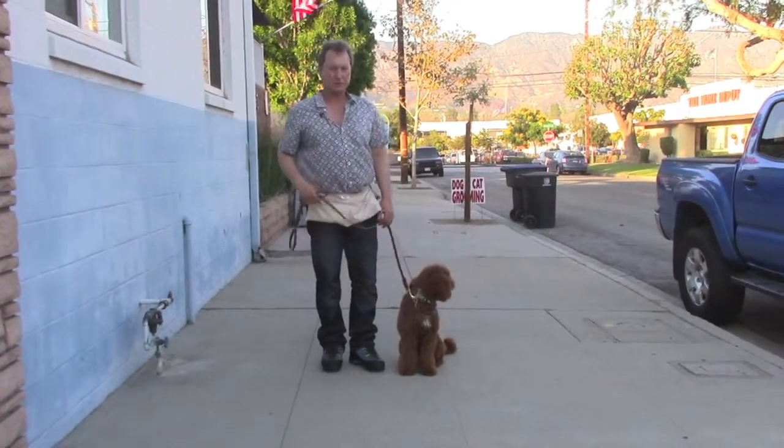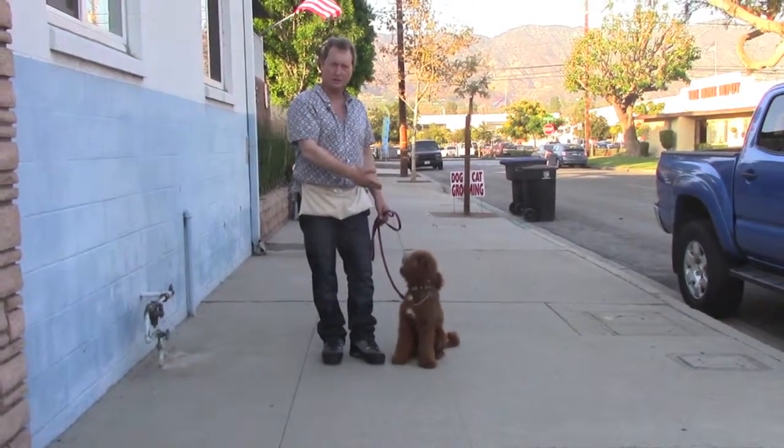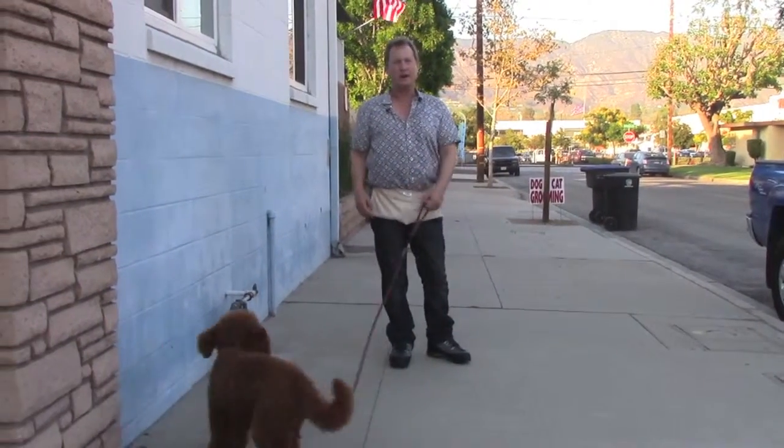So that's a great leash walking exercise. You can do maybe six or eight of those in a row, which takes all of two minutes. Then release him to be free — let him be free for a few minutes to sniff and pee or whatever.